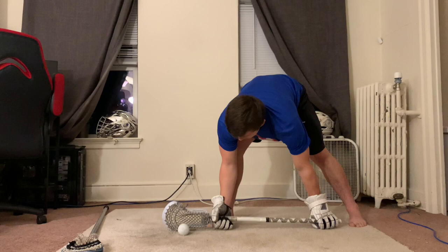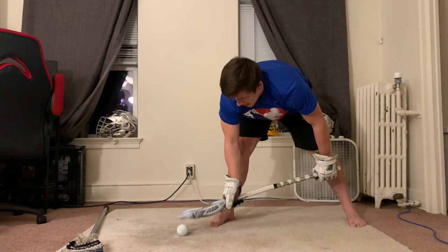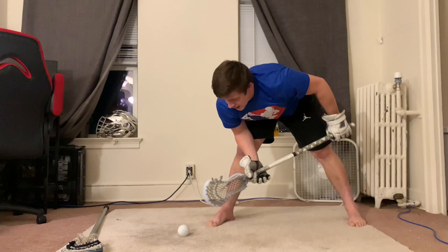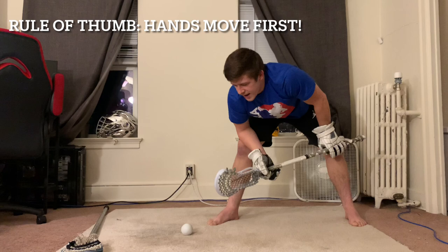A super common one is the elbow flare — throwing your elbow out before you go over the ball. Another one is arching your back or throwing your butt up right before you go for the clamp. Another one is stepping with the right foot to catch yourself. There are all sorts of things you can find, and shaving those away from your face-off almost always improves your speed.